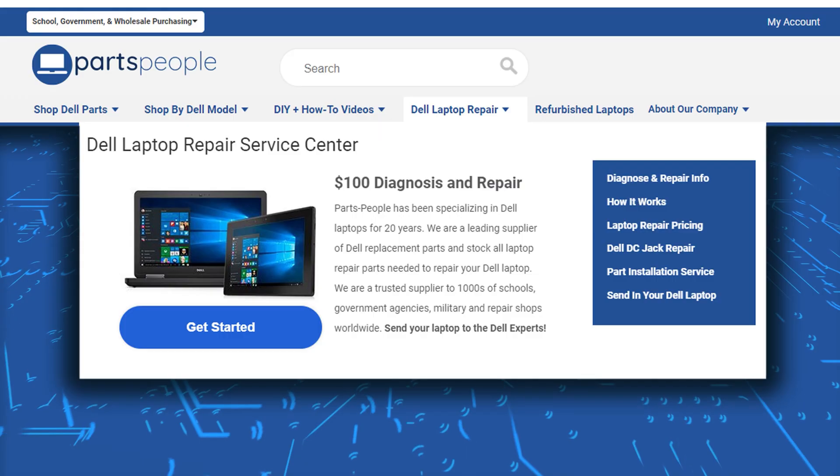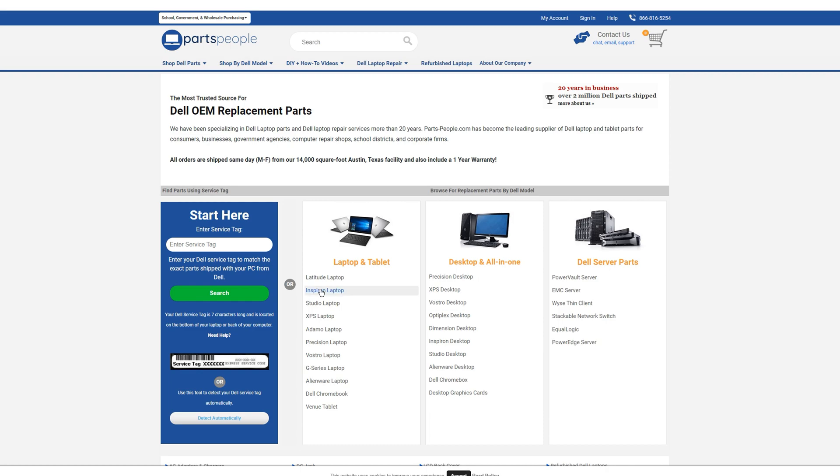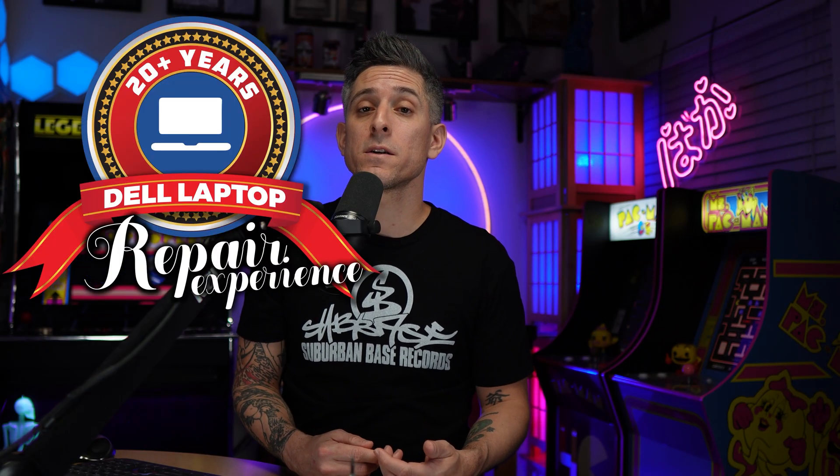Okay, if you've gotten this far and you're still having issues, what do you do? You can always reach out to us for diagnostics, repairs, upgrades, or anything else Dell related. We've specialized in Dell laptops for over 20 years, so if you need anything at all, the link is there.